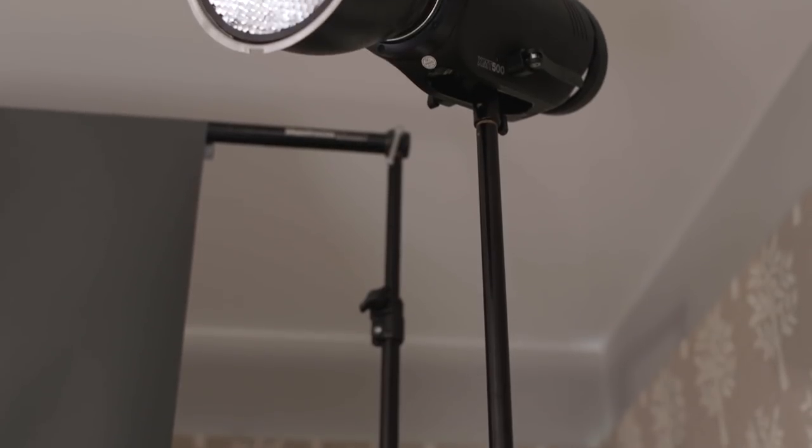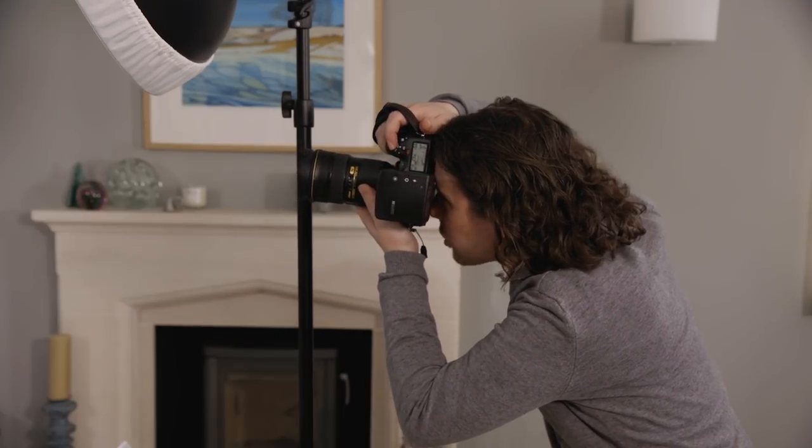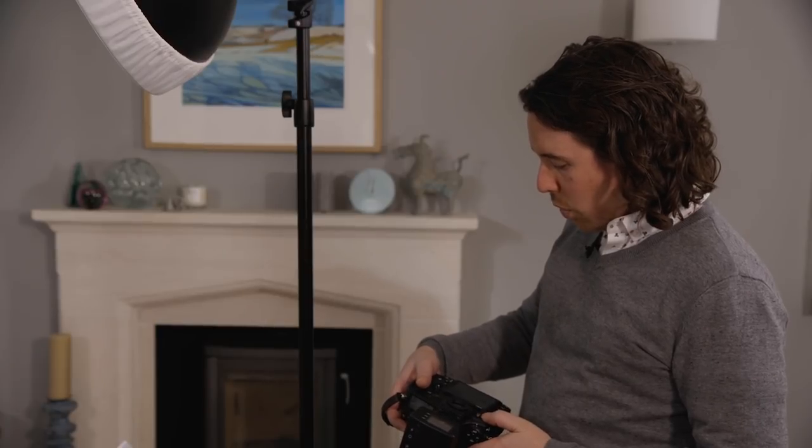One thing to bear in mind is that the hair lights need to be quite high — above the model's eye line — so the highlights appear on the shoulders and arms. If they're too low you can end up with shadows on top of the shoulders, and if you're photographing someone with short hair you can get shadows on top of the ears as well. Let's take some shots, play around with the exposures, and see what's looking good. At the moment it's just a kiss of light, which is what I'm personally looking for.